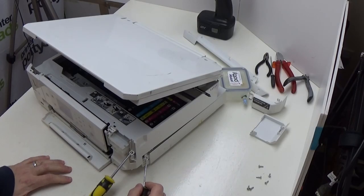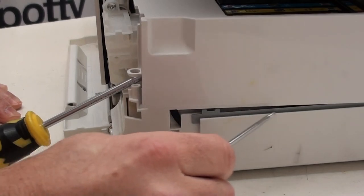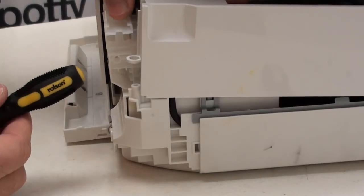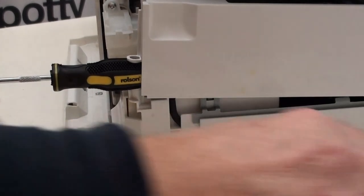One of the benefits of having a white printer like this is I can see really easily where the waste tube is — that black tube that runs down and then runs along there is the tube we're after. To hold this thing open so it doesn't keep crashing down on my fingers, I'm just going to stick that in there and that will give me better access to the waste tube.